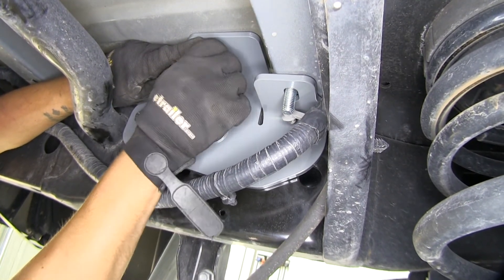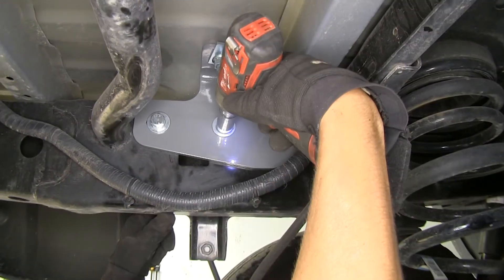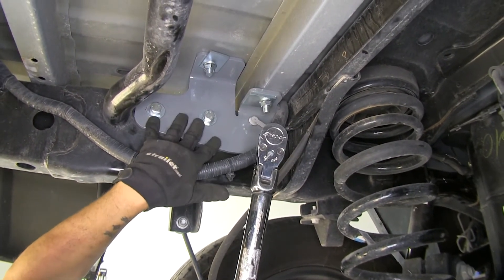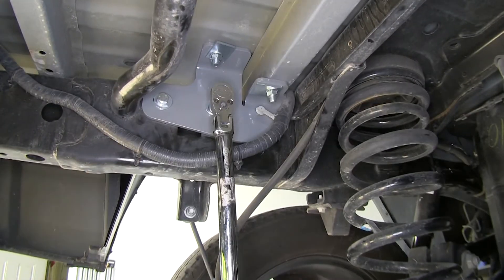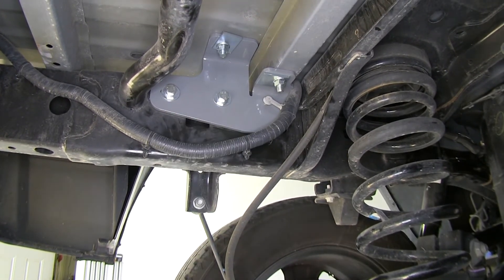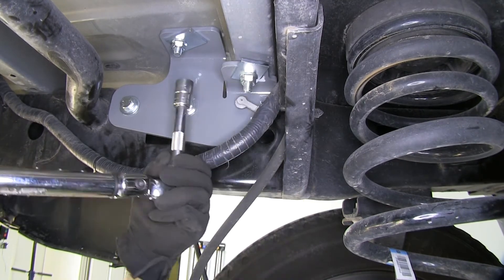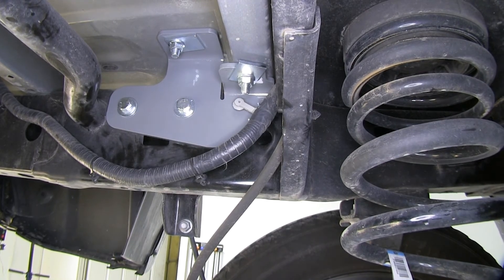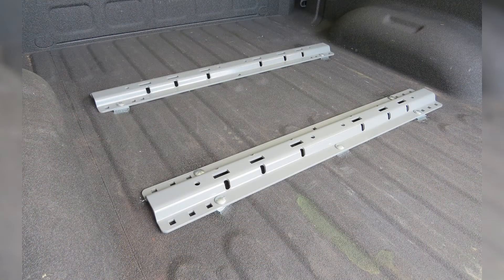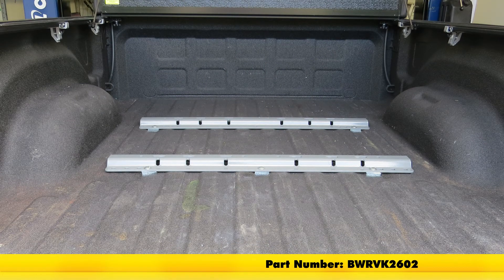Using a three-quarter inch socket, we snug up all the hardware, then per the instructions we torque down the bolts attaching our brackets to our frame first — the torque amount is specified in the instructions. Then we torque down the rest of the frame bracket bolts, and come back to tighten all the bolts coming through the bed. With everything torqued down, we put the heat shield back in place — and that finishes our look at the B&W custom base rail and installation kit for fifth wheel trailer hitches, part number BWR VK2602, on our 2016 Ram 2500.